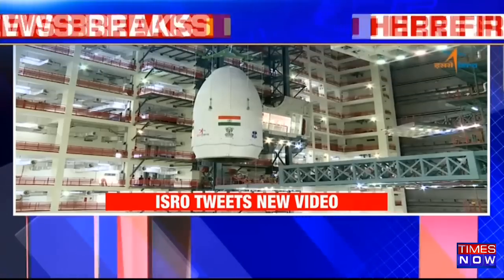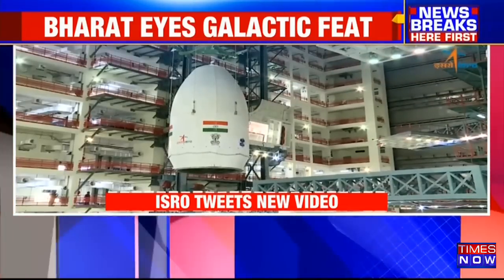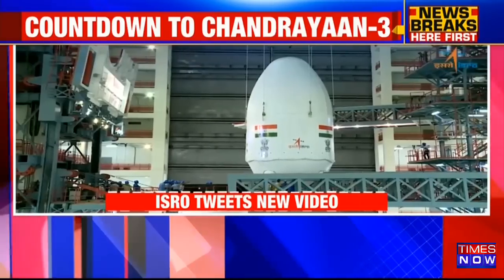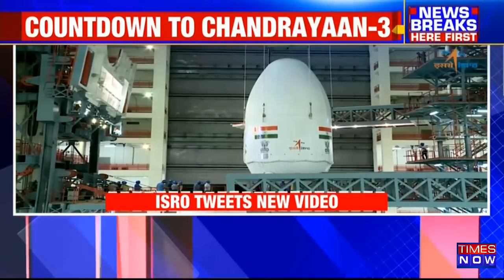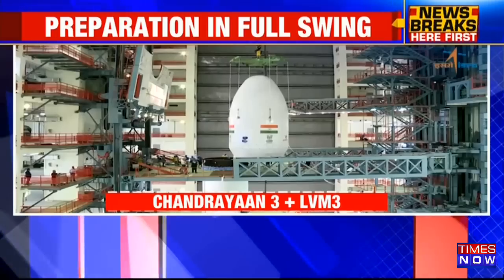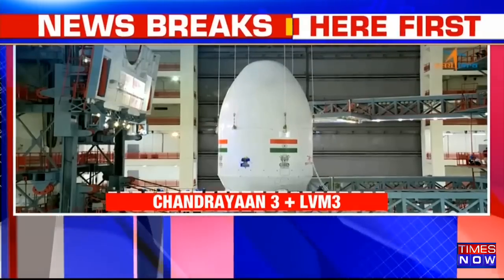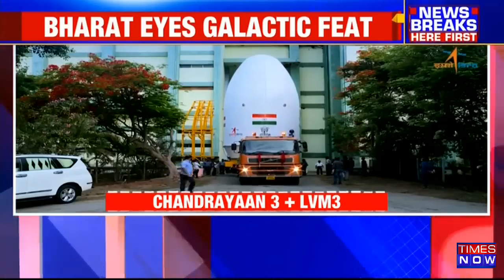This comes in the run-up to the scheduled launch of Chandrayaan-3 mission, which is to take place on the 13th of July. The Indian Space Research Organization has tweeted that they have integrated the payload fairing containing the Chandrayaan-3 spacecraft with the GSLV MK3.